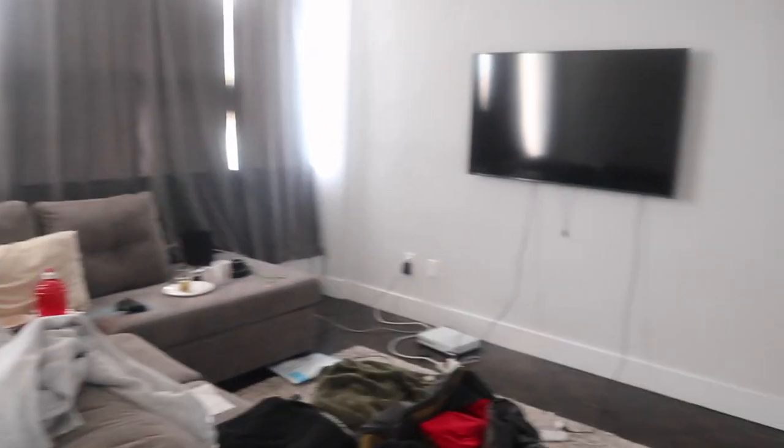Hey guys, so today I'm gonna be setting up for my boyfriend's birthday. His birthday is actually tomorrow the 15th, but I'm gonna do something for when he comes home tonight, and then we're gonna go out for dinner tomorrow. What I have planned: I'm gonna decorate this area — it's kind of a mess — I've been getting stuff all day. I'm planning to try and get some Albanian food or try to cook some, with ideas I got from online.